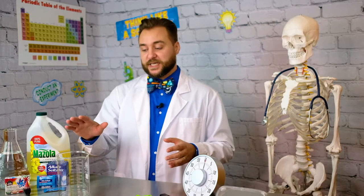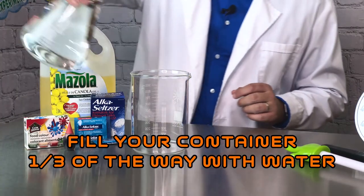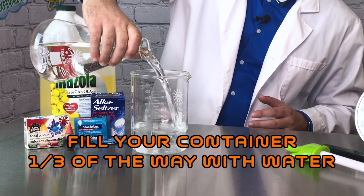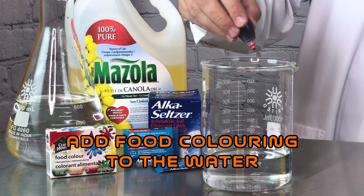First step is to get yourself a nice clear container that you can make your lava lamp in, then fill it one third of the way with water. Then add a few drops of food coloring and mix it into your water.